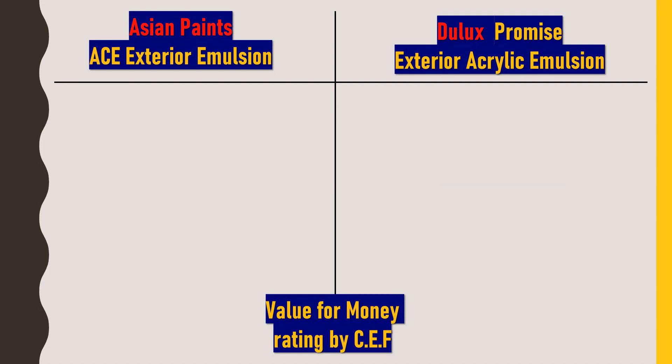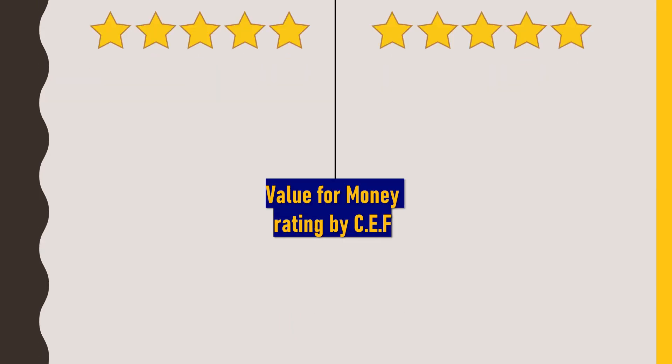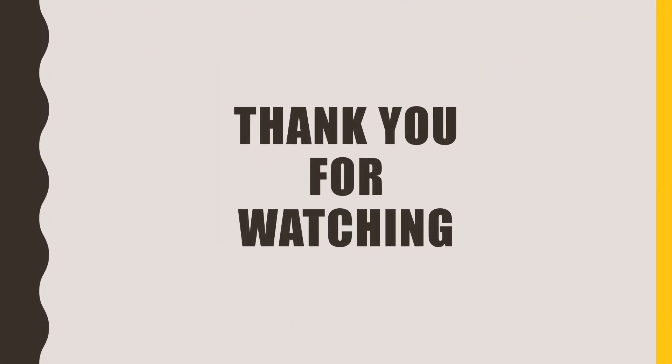Finally, I would give value-for-money ratings covering finishing, durability, costing, and brand value. To both Asian Paints ACE Exterior Emulsion and Dulux Promise Exterior Acrylic Emulsion, I would rate 5 out of 5 stars. You can choose either paint. I hope this video was useful — if so, please click the like button and subscribe to my channel, Civil Engineering Forum. Thank you for watching.